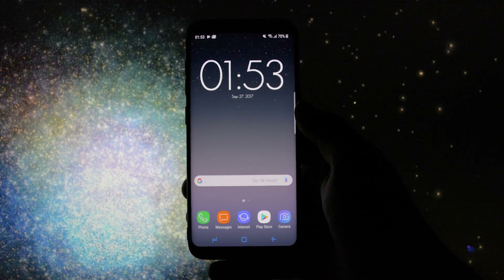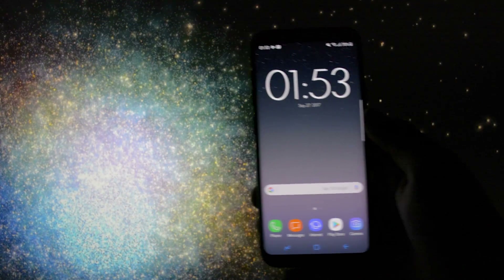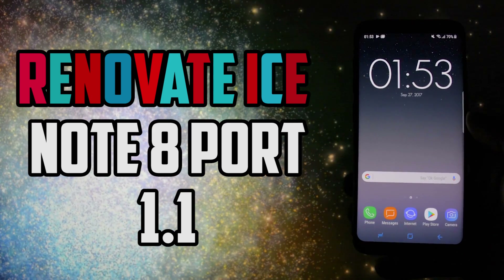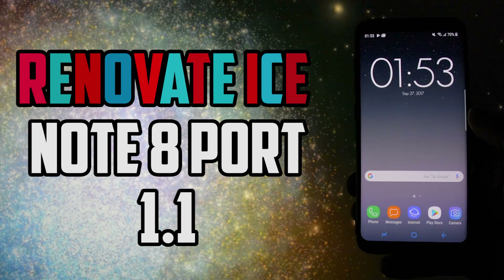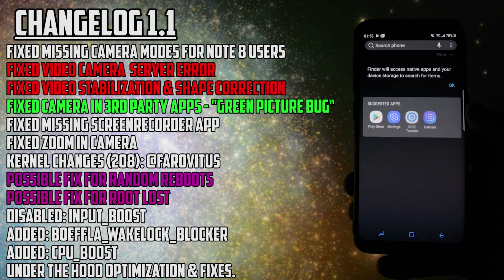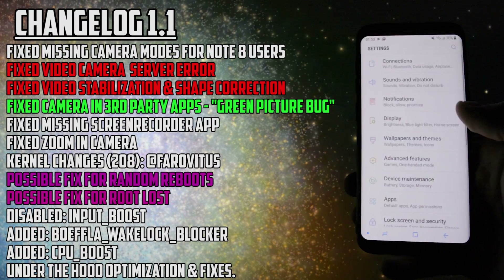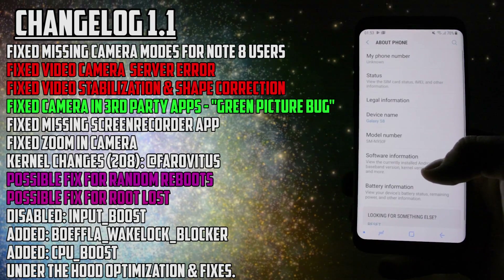Hey, what is going on everyone, this is Wicked and we finally have a ROM based on Android 7.1.1 which is really suitable for rock-stable daily usage on our Samsung Galaxy S8 or S8+. I'm talking about the brand new released Renovate Ice Note 8 port version 1.1.